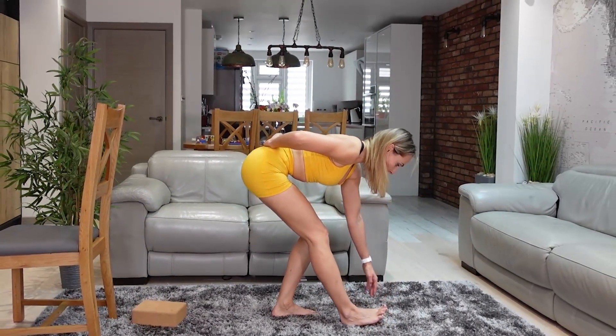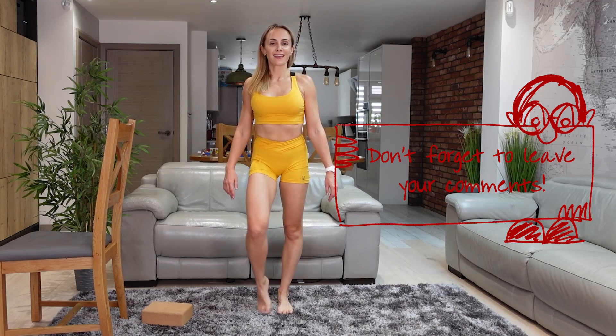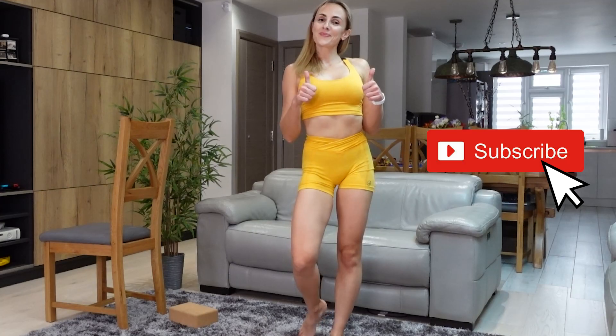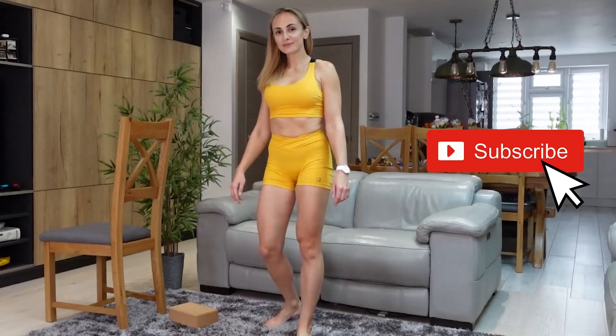And we are done now. Please let me know how you felt and do those stretches daily to improve the blood circulation and to get rid of that pain and stiffness. Please subscribe to my channel so you do not miss any of my workouts. Have a great day — I'll see you all tomorrow. I love you all!